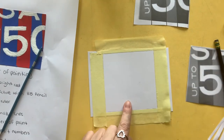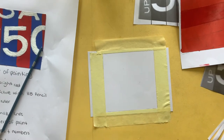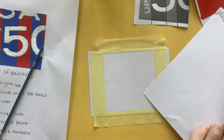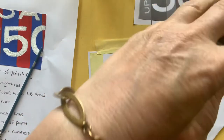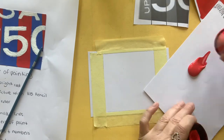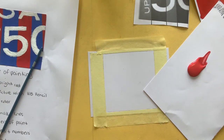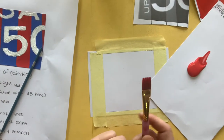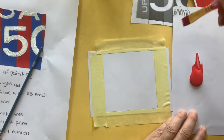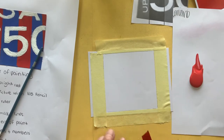We're going to paint this the lighter red color. I'm just going to grab some paint. The red paint is quite runny, so we don't want to open it upside down. We want to open it this way, and we don't need too much — just like that. Put the lid on properly so it doesn't leak out. I'm going to use a bigger paintbrush because it's a bigger area. My paintbrush is a little bit wet, so I'm just going to dry it off because I don't want it to be absolutely soaking wet.